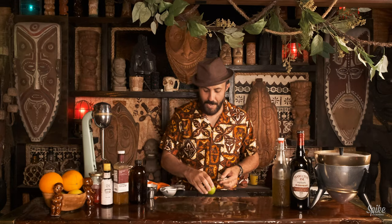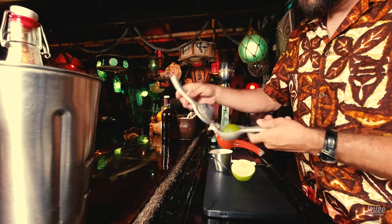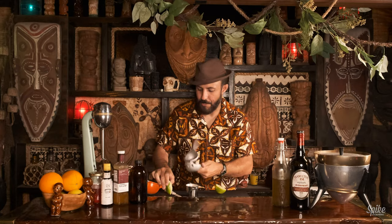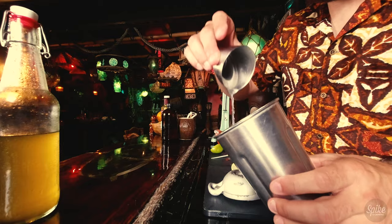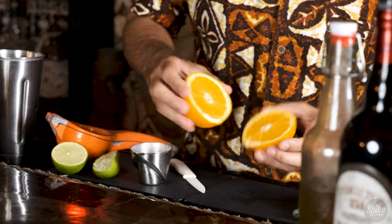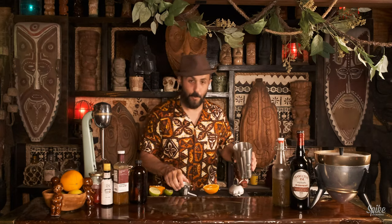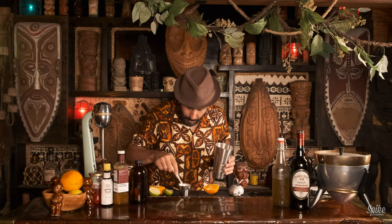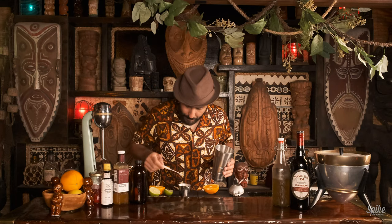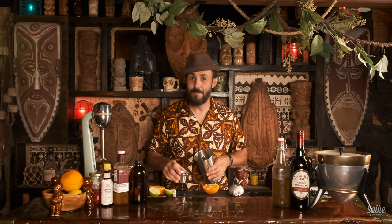First off, we need half an ounce of lime juice. That is exactly half an ounce of lime juice. We'll be pouring that into this tin. Half an ounce of orange juice. That is half an ounce of orange juice — we got some little dudes in here, just pulp, nothing weird. I think Martin Kate says that you should strain your juices. From somebody like Smuggler's Cove, that's probably the way to do it.